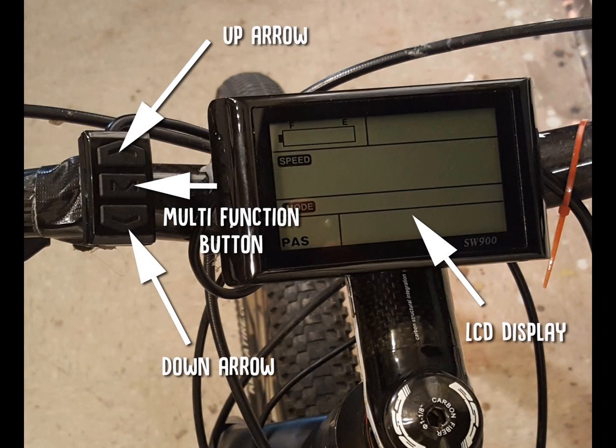This is the SW900 eBike computer, which controls a 9 MOSFET tube controller that manages all aspects of the eBike. The control functions are operated by three buttons on the left: the up arrow, the down arrow, and the middle button, which is the multi-function button. There are many things you can control on this panel, and I'm going to walk you through what those functions are and what impact they have on the bike.